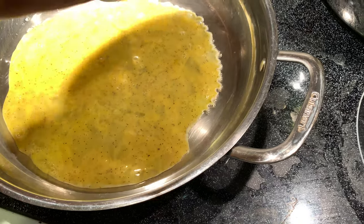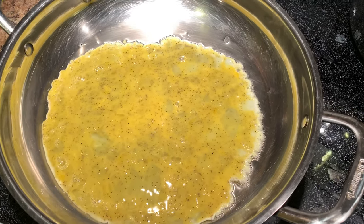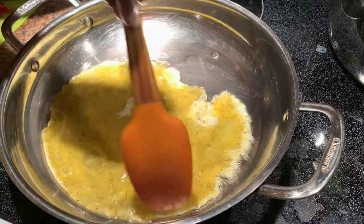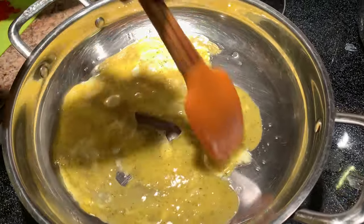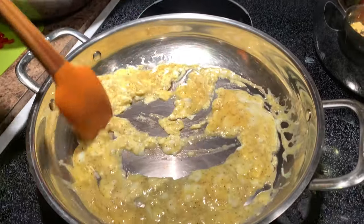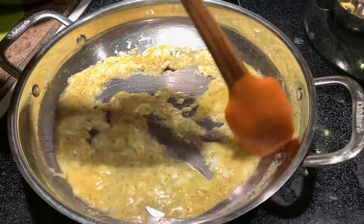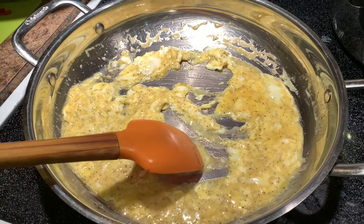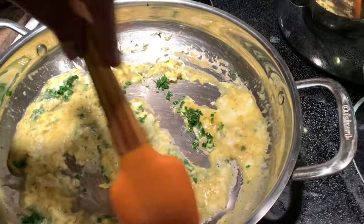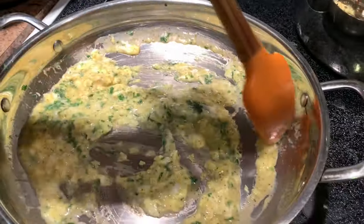We're going to fold the eggs and make sure nothing sticks. Keep it going like this, folding — you want to make sure it's not clumped together. Then we're going to add a little parsley first just to get that parsley flavor in it, and keep letting it cook. After this we're going to add the rice in, and I'll let you know what else I do after that.